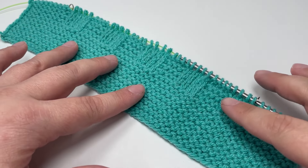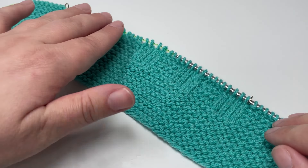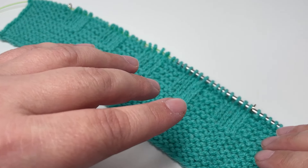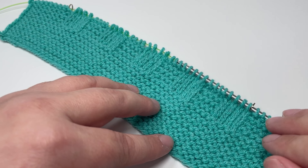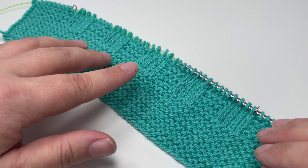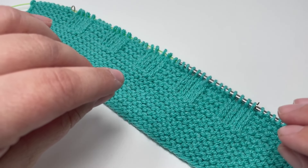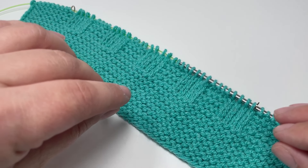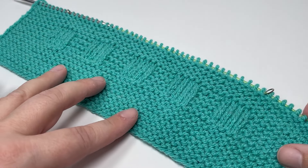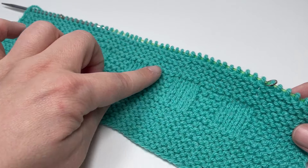Rows one through seven are the rows that build our little stockinette rectangles, and then rows eight through sixteen are the rows that create the garter stitch stripe that separates those rectangles. Rows eight to sixteen are knit in exactly the same way as every even numbered row — you want to knit all the way across slipping your markers, and for the final stitch slip it purlwise with the yarn in front. That's a total of nine rows. You should end up with four garter stitch ridges once you have finished row 16, and after row 16 the right side of your work should show your stockinette rectangles followed by four ridges of garter stitch.